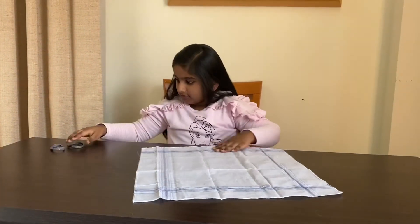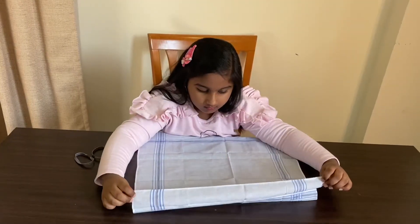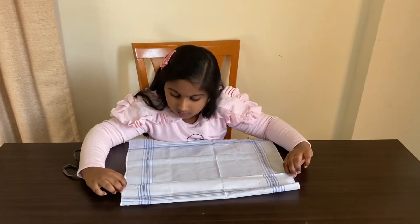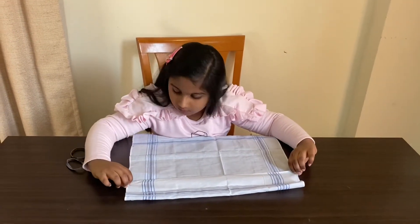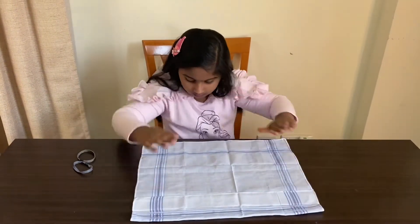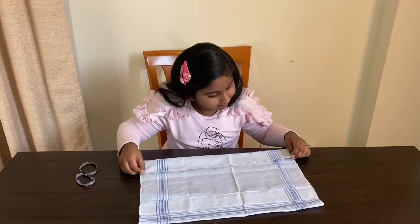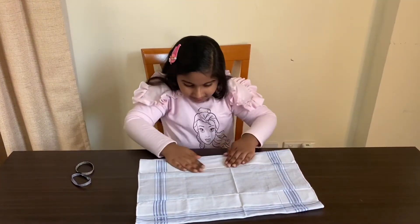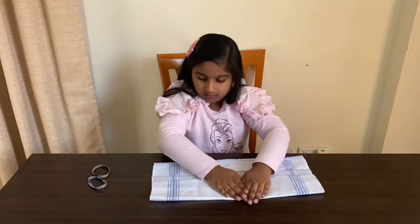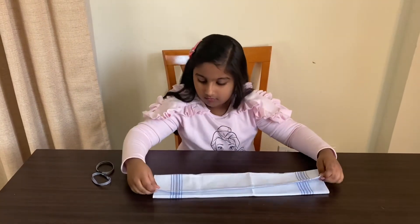First, take a neat and clean handkerchief. First folding. Second folding. Third folding. Fourth folding.